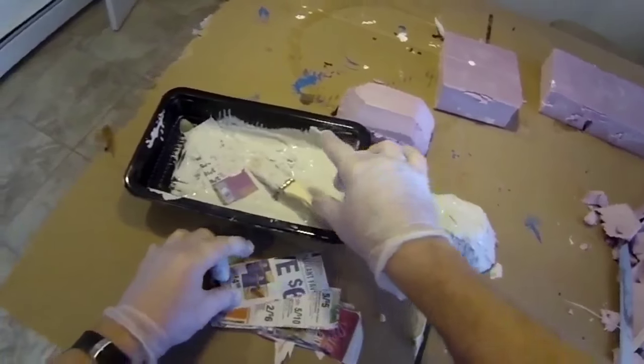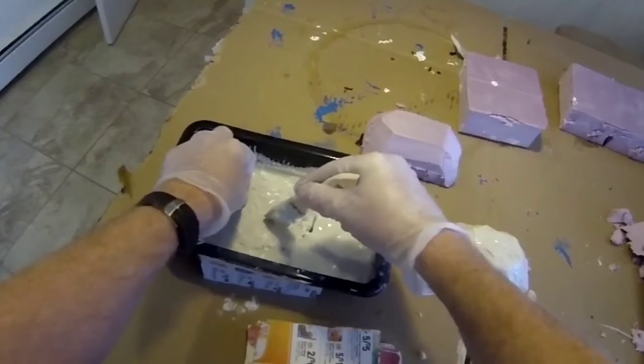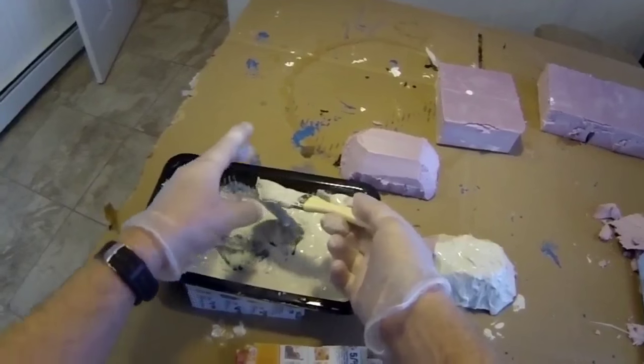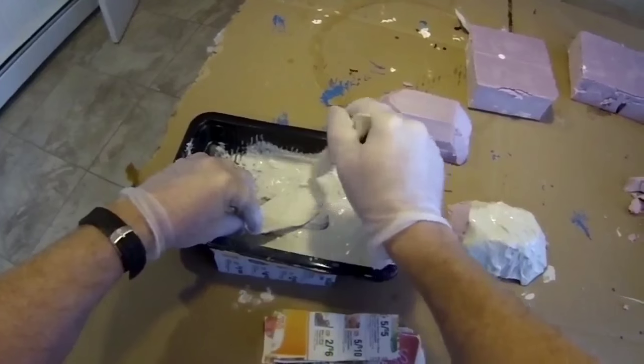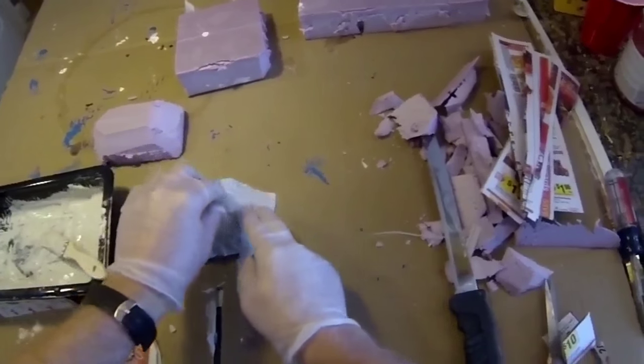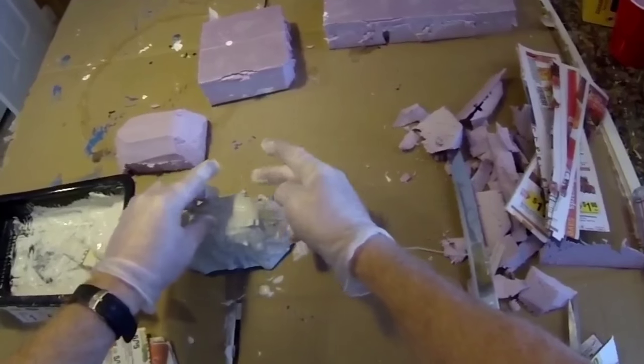We're going to carve the foam into whatever shape we like, and then we can add details with strips of paper that are completely saturated with the mortar mix, as shown. You want to coat both sides — it's easy to do with a brush.